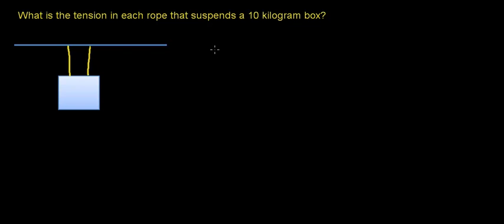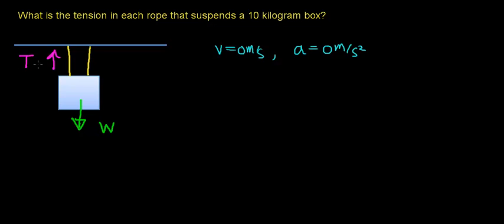We're going to make some of the same assumptions as in the last video. We're going to assume that the box is at rest and in an inertial frame of reference. The first thing we need to do is identify the forces acting on this box. This box is on Earth, so the force of gravity pulls it downward, giving it weight. There are also two ropes, assumed to be equal distances from the center of mass, so each rope supports an equal amount of weight and supplies a tension force in the upward direction.